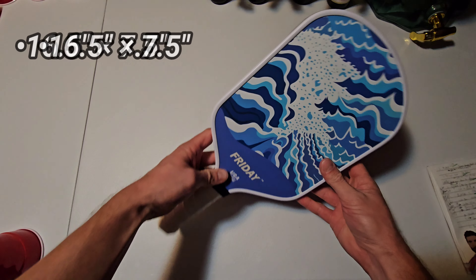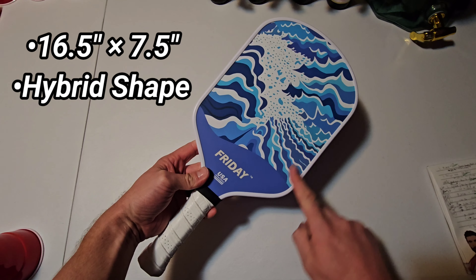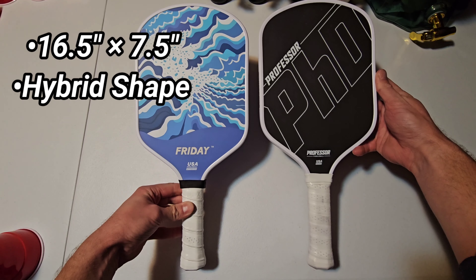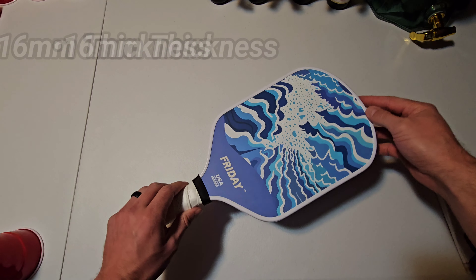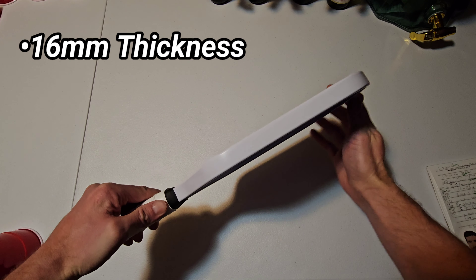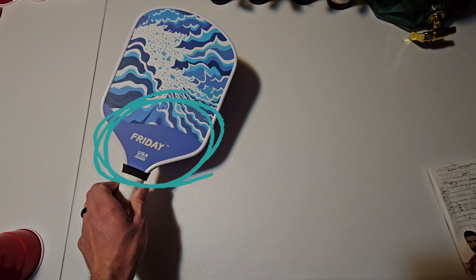The Friday paddles measure 16.5 by 7.5 inches and come in a hybrid shape with smooth round upper corners comparable to most other standard hybrid shapes. These come in the 16mm version, they're thermoformed with foam edge injection, and they're USAPA approved.